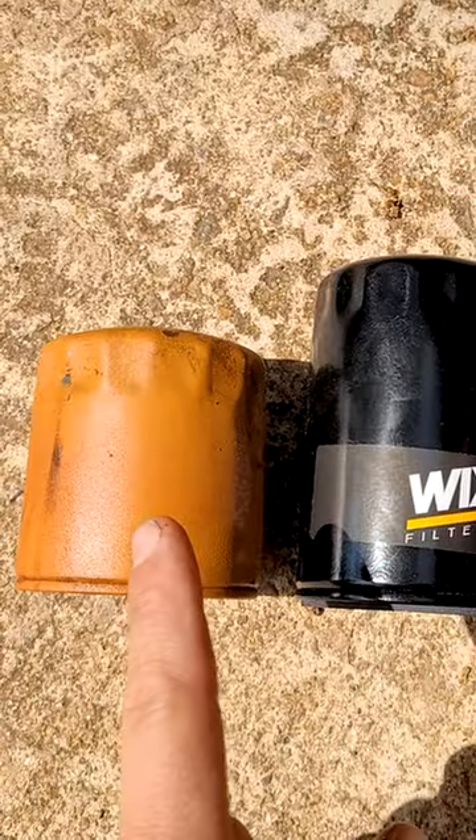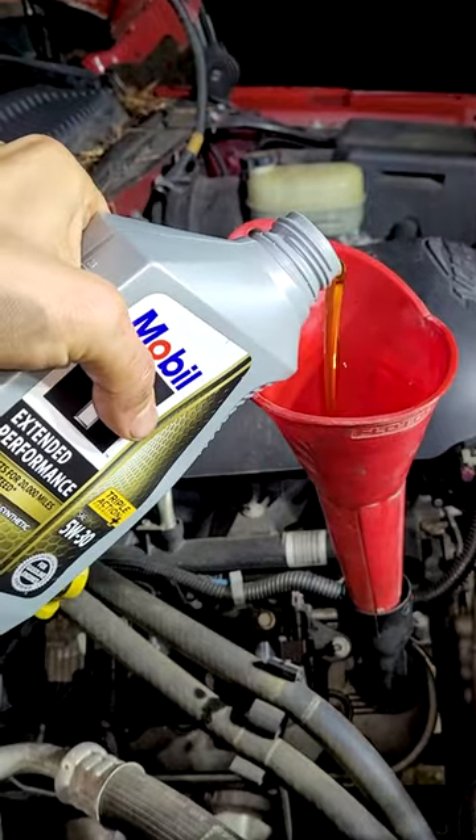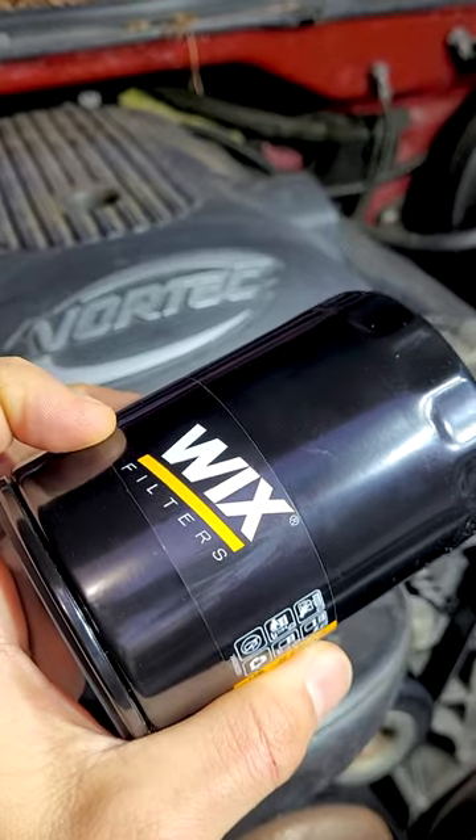The trick is this longer oil filter filters the oil better because it has more surface area to filter the oil through, and you get a little bit more oil capacity. Y'all do this? Let me know in the comments below.